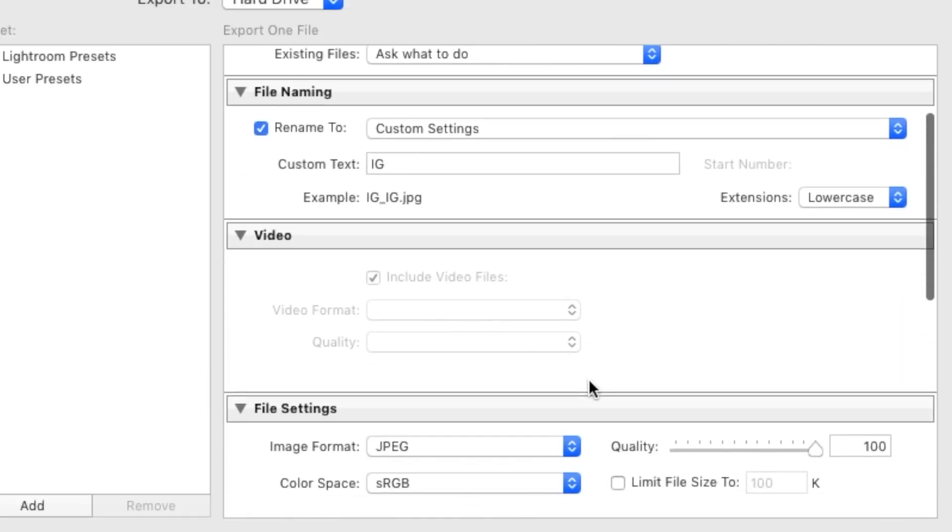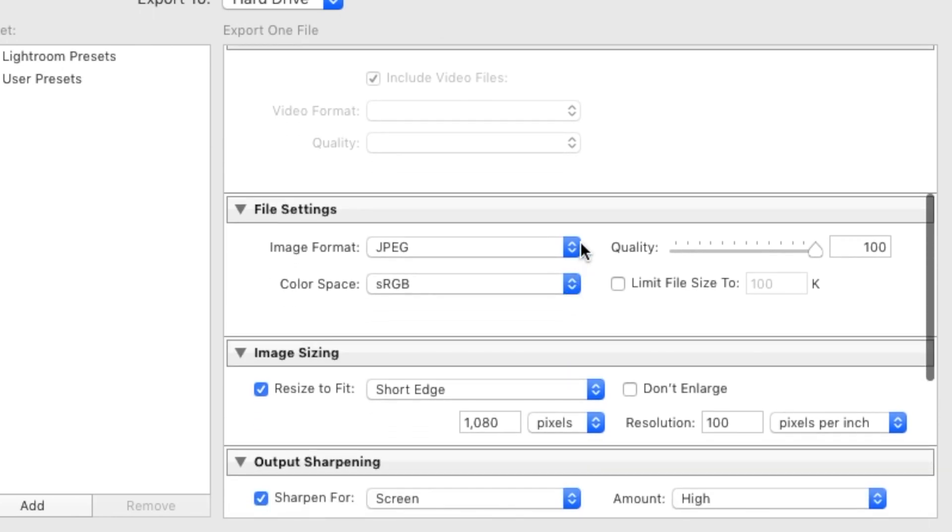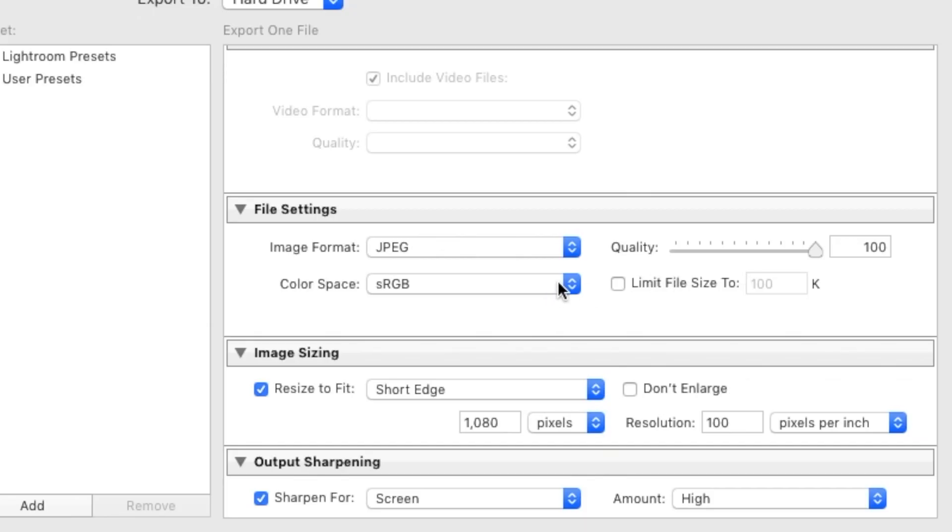Now take a look at the file settings for your export. Make sure you choose JPEG. For quality, I like to keep it at 100% — some people say lower it to around 75-76%, but you'll have to mess around to see what works best for you. For color space, make sure you choose sRGB, which is the default color setting for all monitors whether it's a phone or computer.